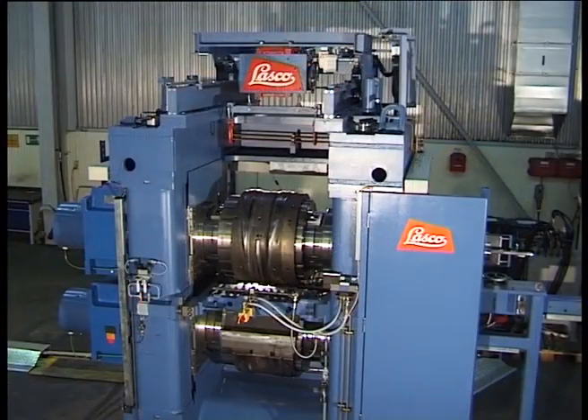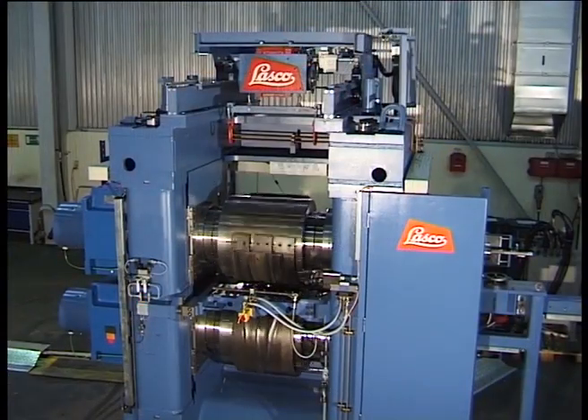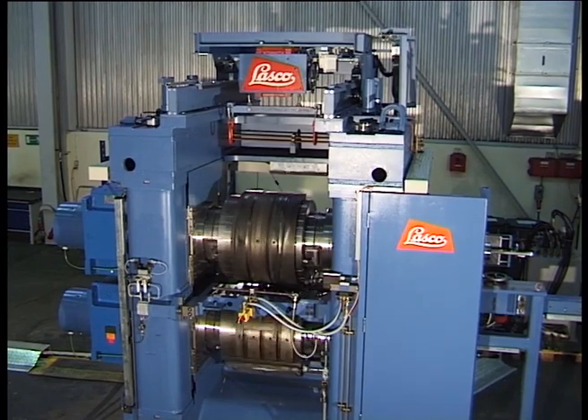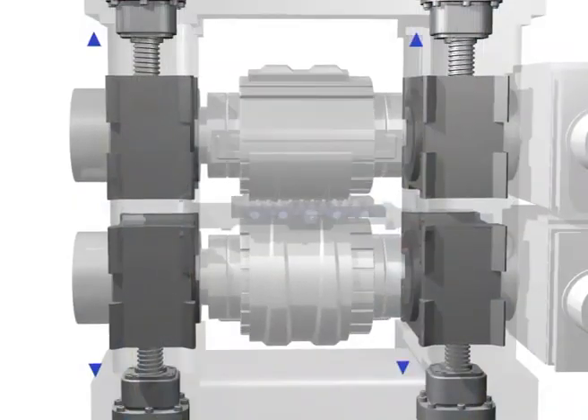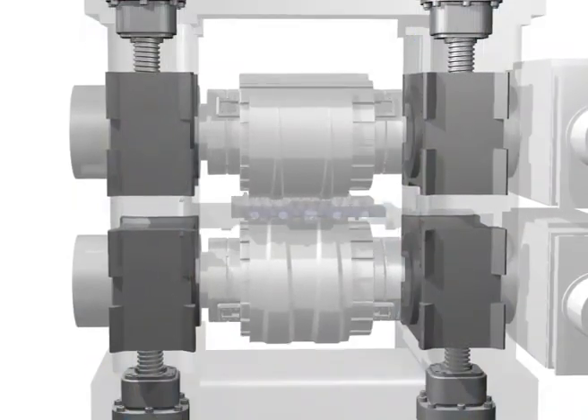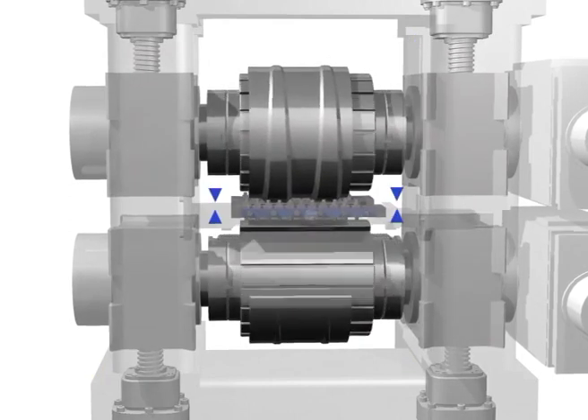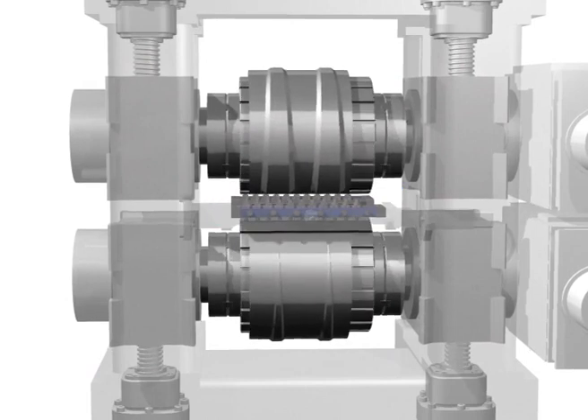Working height of the rolls is adjusted in a synchronous and symmetrical way, in relationship to the center line of the machine, by four electric-powered screw drives. The position is monitored constantly and adjusted automatically during operation, to compensate for any variation in mechanical and thermal parameters.